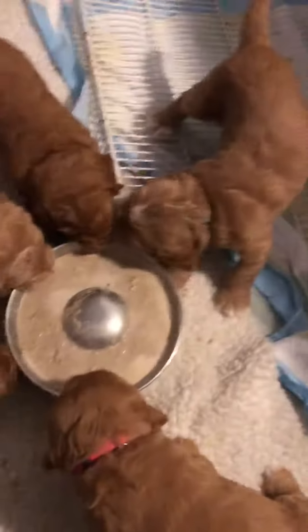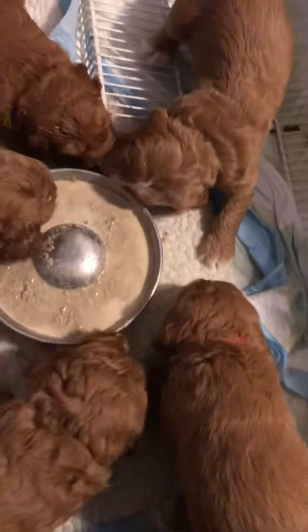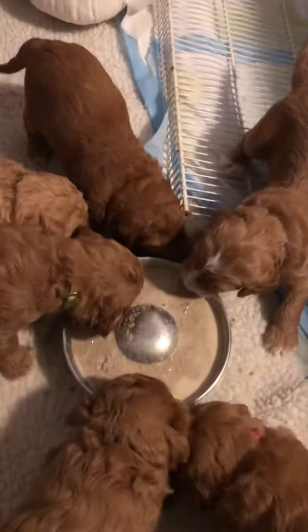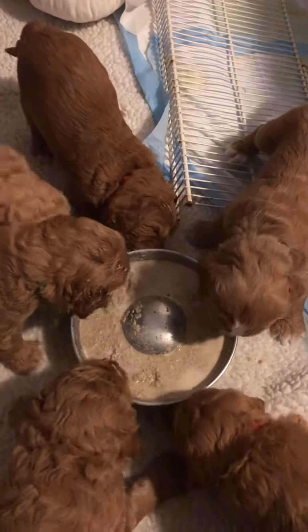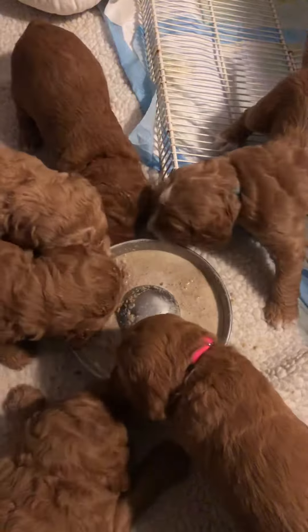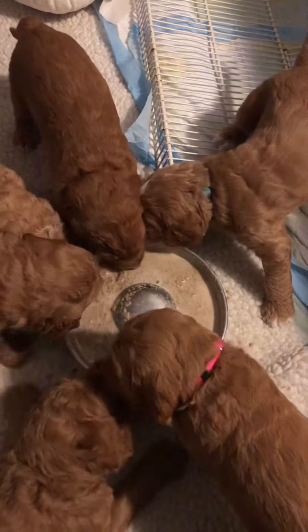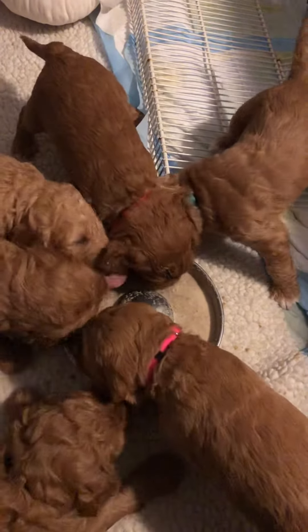This is goat milk mixed with warm water and with food that Holly's eating blended in a blender all together. I'm amazed, first time trying, how much they like it and how good they're doing at it too. It thickens over time because it's just dry dog food and water, so I'll have to let Holly finish eating it.